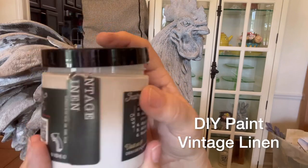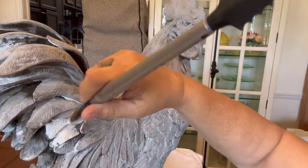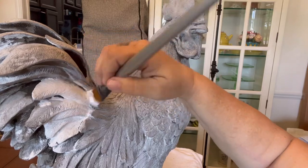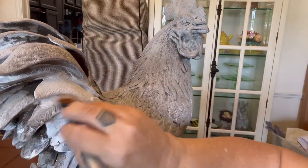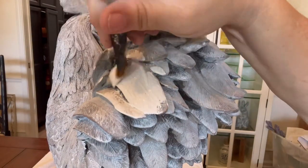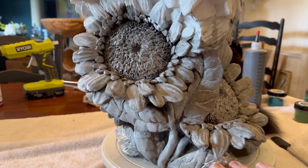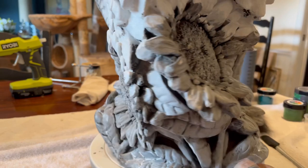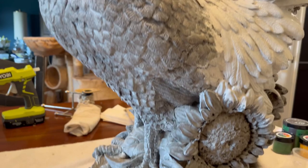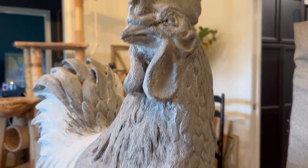I'm going to start off by using DIY paint in the color vintage linen, and basically I am going to cover everything except for his comb and — I don't know, whatever those things are called under his chin — the wattles, and the flowers and his feet. I'll do two coats, and if there's a little bit of shading from the previous painting I'm not going to worry too much about that. And of course I forgot to take a before photo, so here is a little video of what he looked like when I owned him and of course I've already started painting.